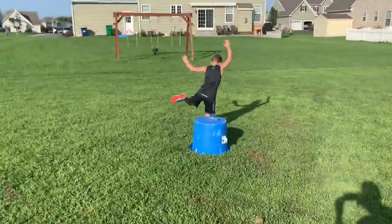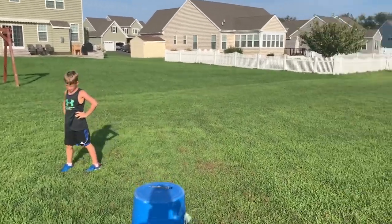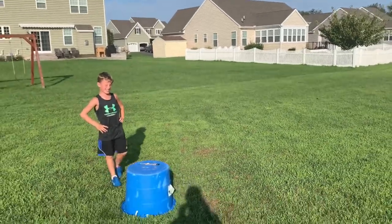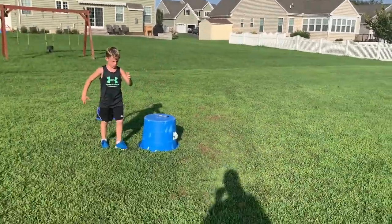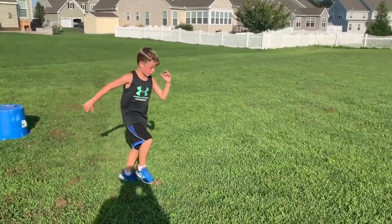All right, that's pretty good. So this one you want to alternate — whenever your right knee is going up, your left arm should be going up; when your left knee is going up, your right arm should be going up. So you go — yep! All right, let's go again, ready, go!